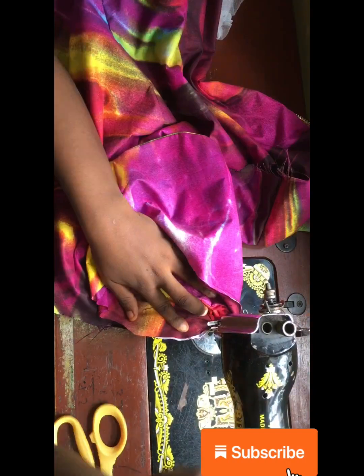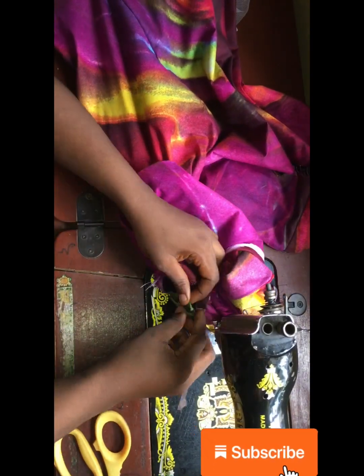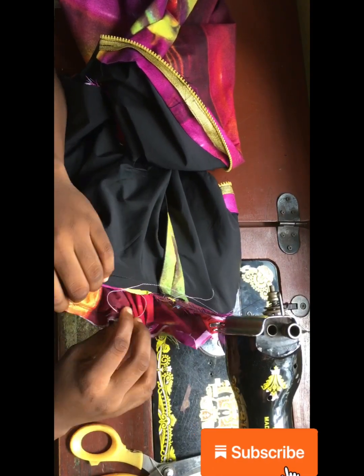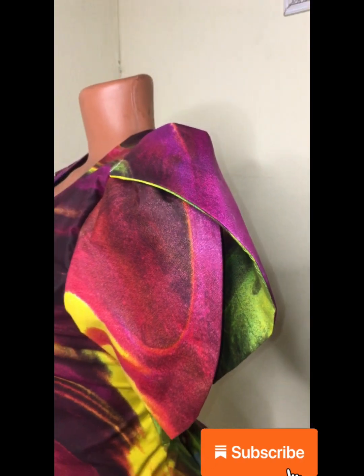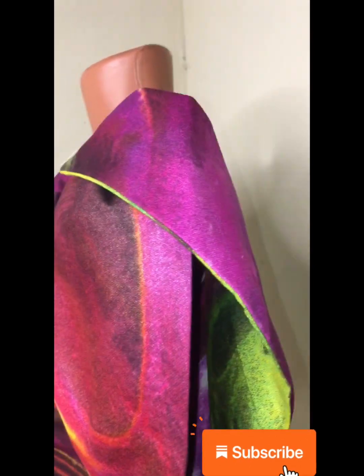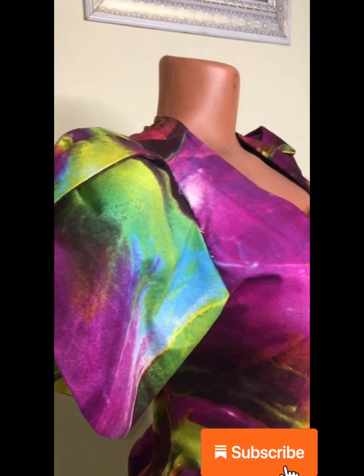Stitch the sleeve all around the armhole area, then flip it to the front — and this is exactly what you're going to have. I hope you found this tutorial helpful; do try this out because it's worth it. Don't forget to share and hit the like button. If you want your sleeve to stand out or be more structured, you can iron peplum stay to your sleeve instead of the hair stay I used.